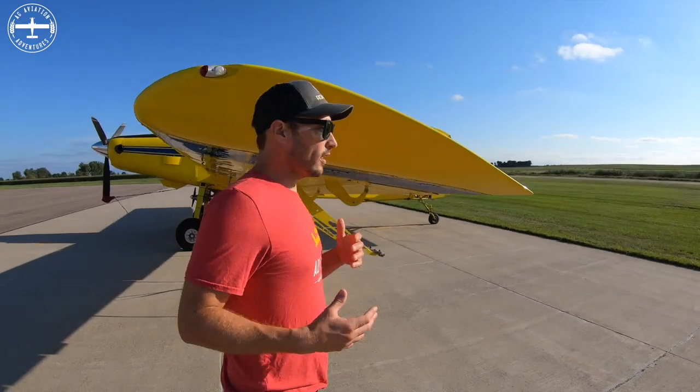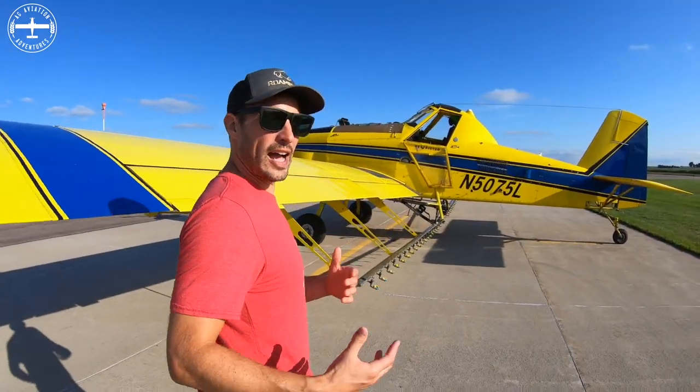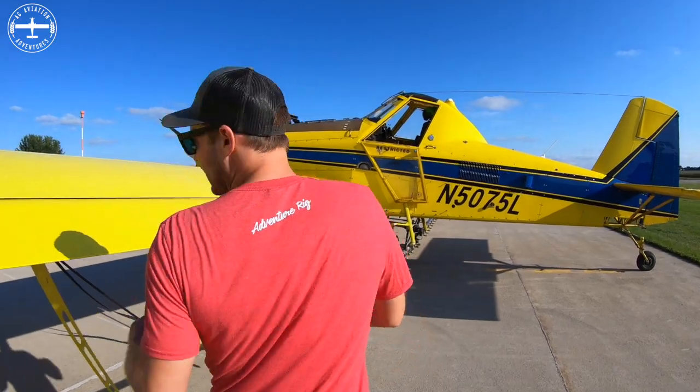If we go into the cockpit, we can go over some things — what the gauges are and how all of that works.